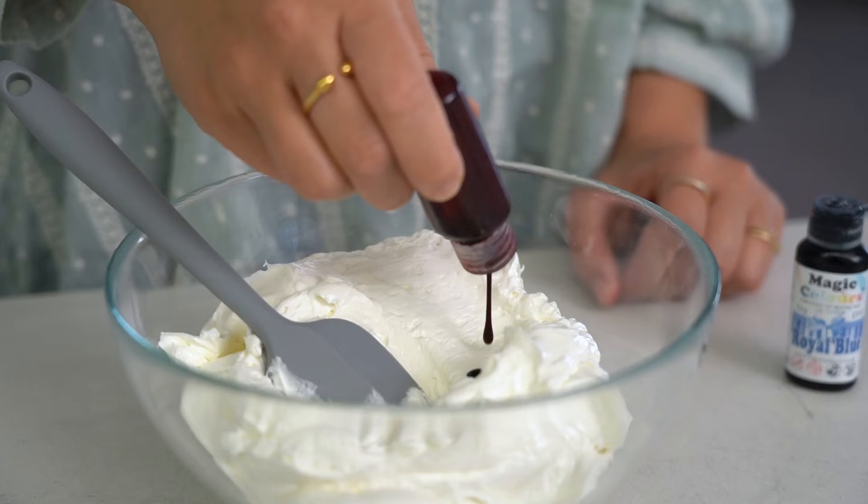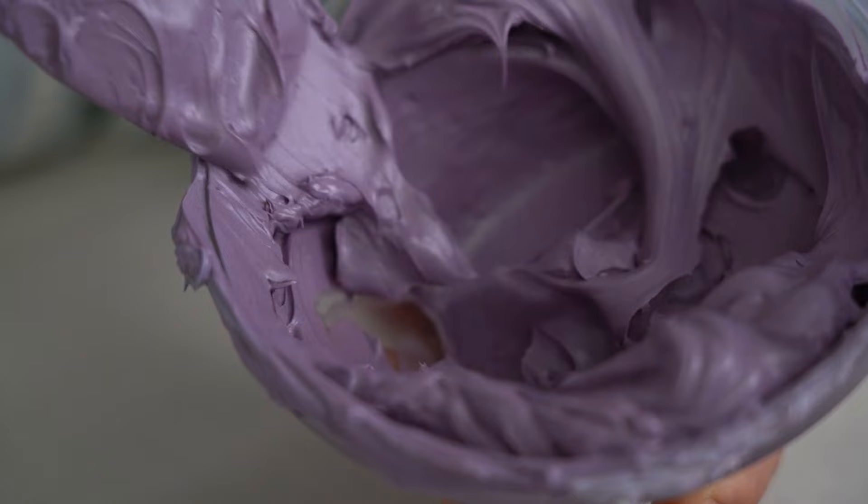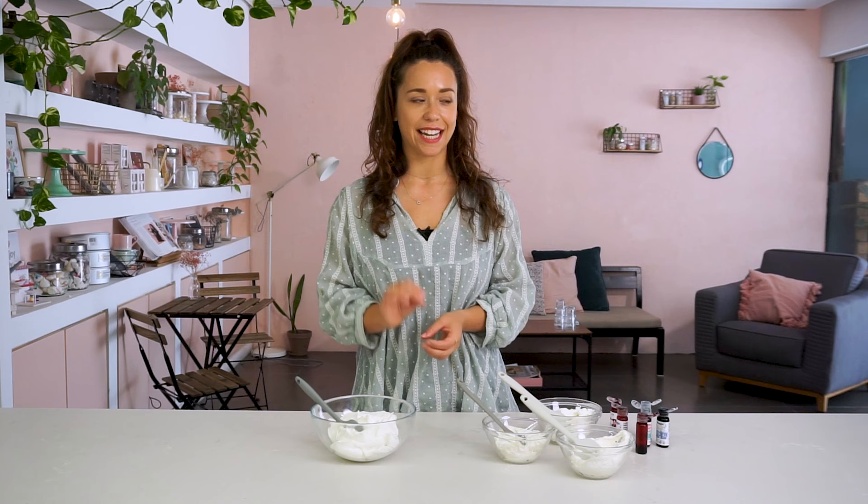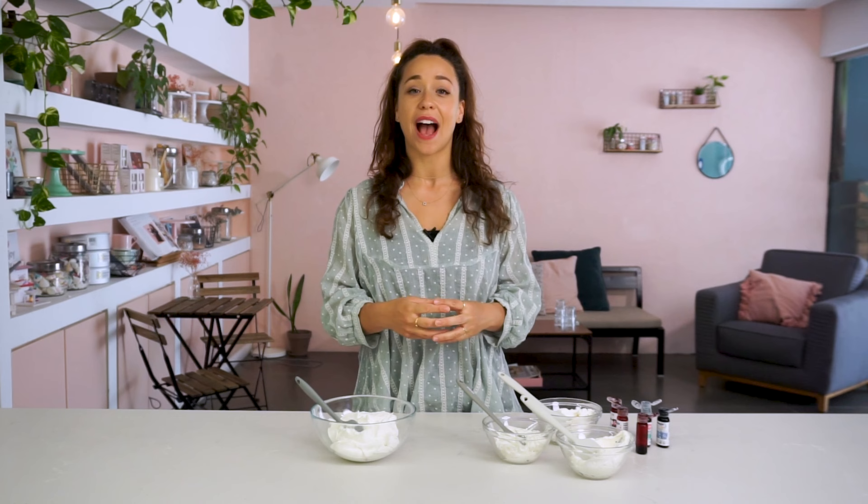Hey guys, welcome back to my channel. In this tutorial I'm going to show you how to make the perfect purple buttercream. So why purple out of all the colors? I've actually got a few messages from you who really struggle with getting a nice purple color. For some reason purple buttercream always tends to look a little bit on the gray side, so I've got a few tricks up my sleeve to show you how to make this purple color more vibrant and also different shades of purple depending on what you want to achieve. So enough of me talking, let's get close up and color some buttercream.